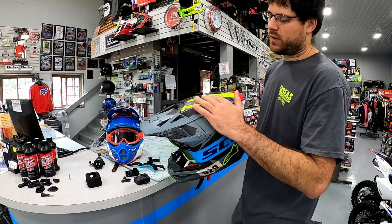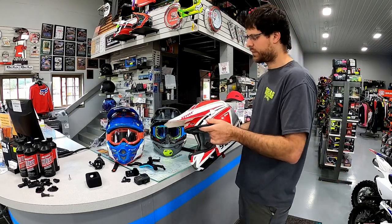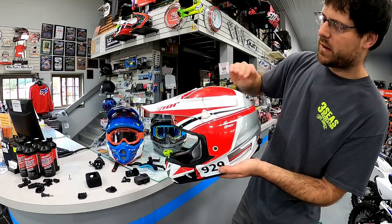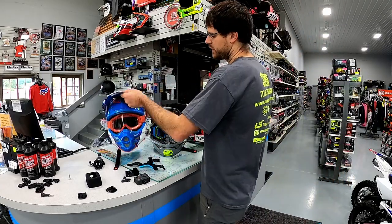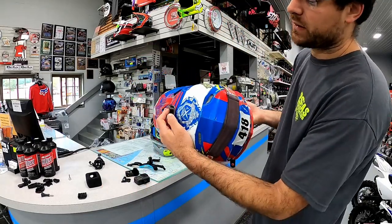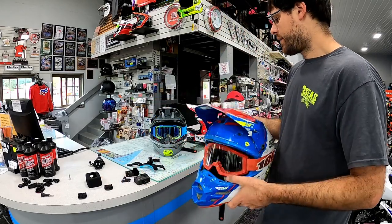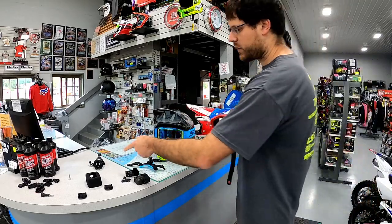It also depends on the shape of the helmet whether you can even use a top mount. The Alpinestar is flat on top so it works there. Some GoPro mounts are tapered and some are flat. My son's Fly helmet has a crown right in the middle so we've never put one on top — it would never sit flat, there's zero surface for the 3M tape. So the top mount is no longer what we're going to use; we're sticking with the front chin mount strap or the Dango.